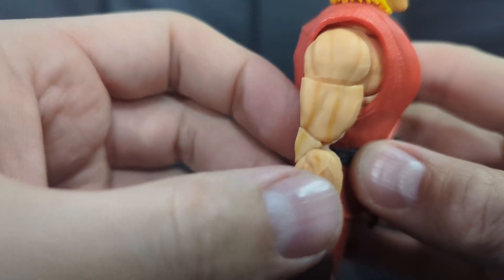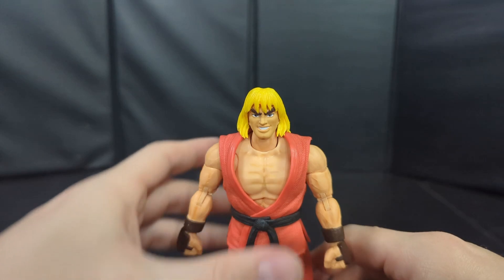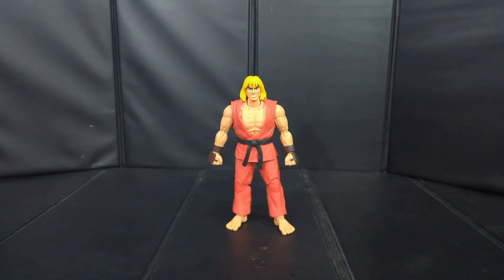A little bit more on the back — all in all nice detail on this guy. I like the dry brushing they did here on the arms; it adds a lot of depth and that all looks really good. That's about it for details — let's take a look at some of the stuff he comes with.